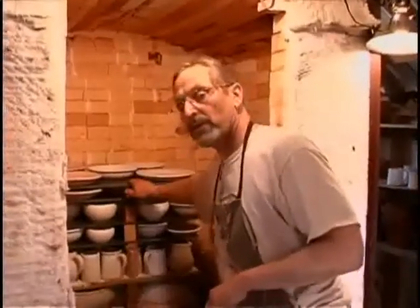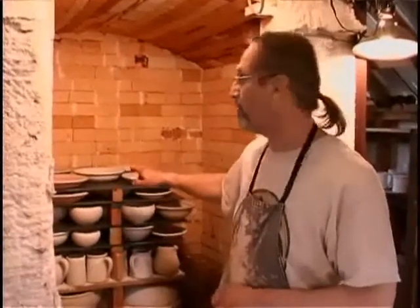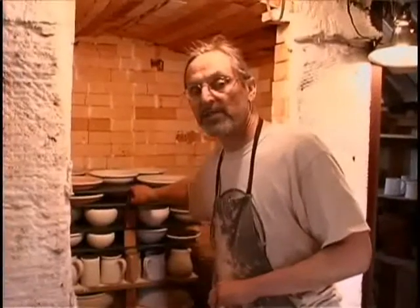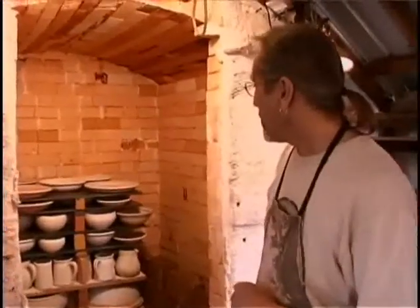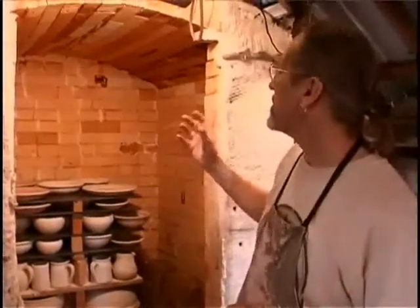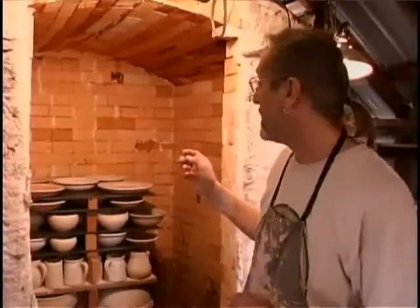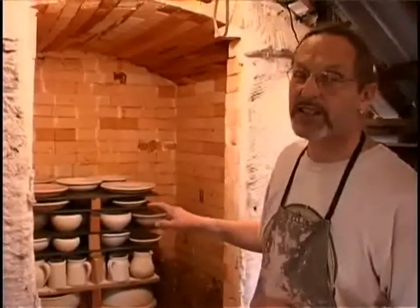So to have very, very level shelves is very important, at least for the way I fire. These shelves cost me $250 each and I have 18 of them — just to give you an idea of what the potter sometimes has to pay for the process. Also, because this is about a 50 cubic foot kiln that takes me about $200 of propane to fire, I'm very careful to get as many pots in as I can.